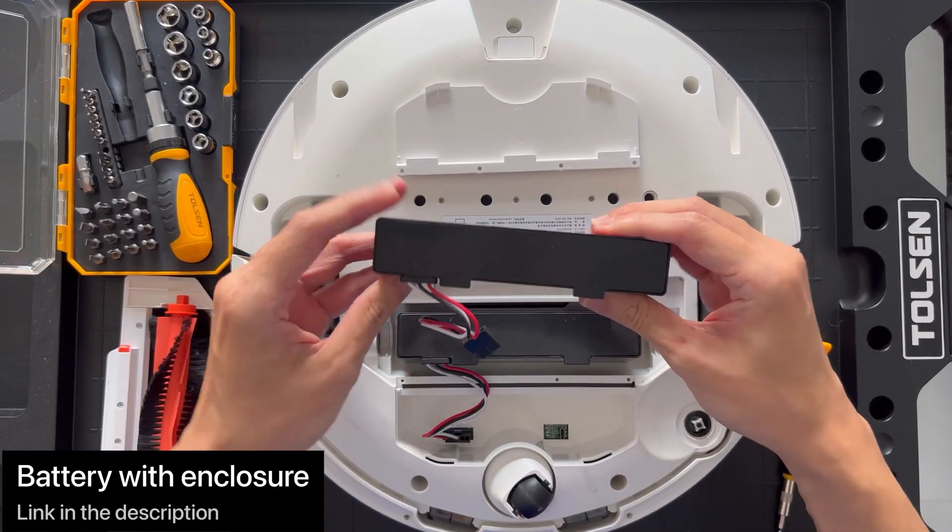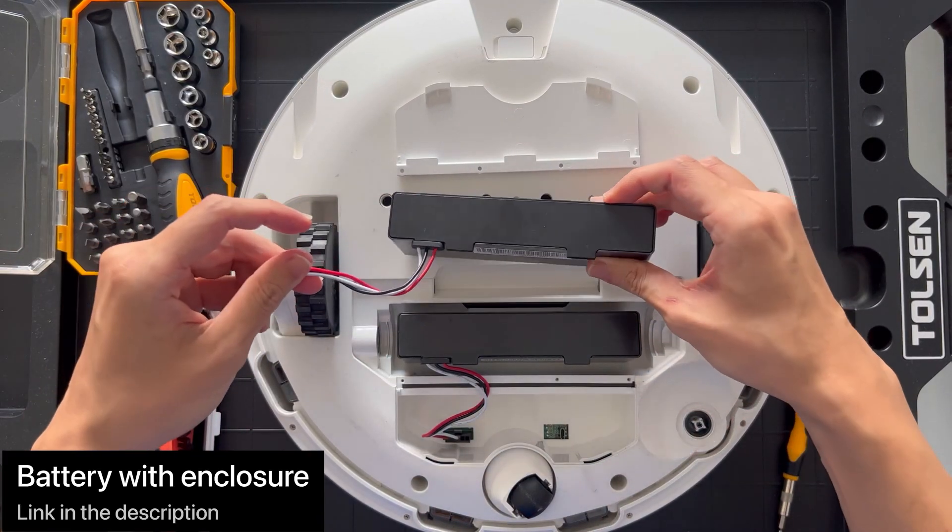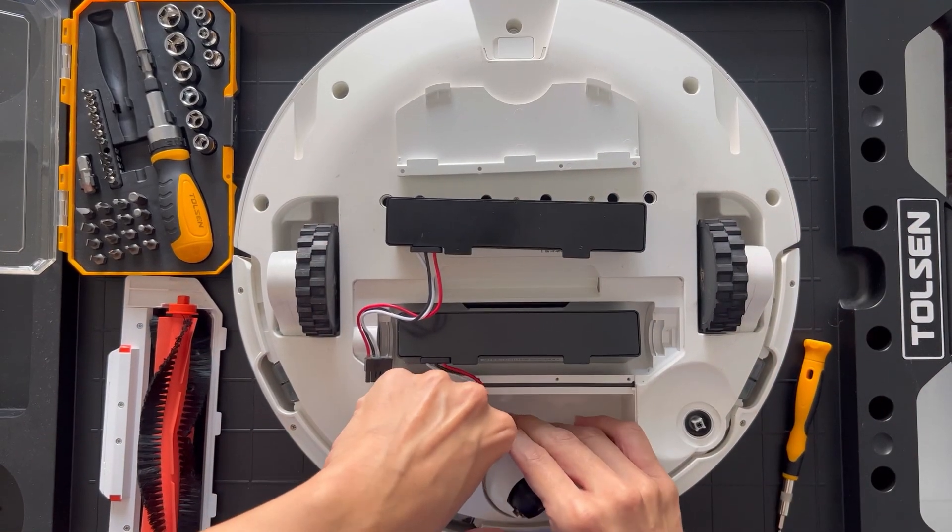I got a replacement from AliExpress at around $35, and it fits nicely just like the original one.